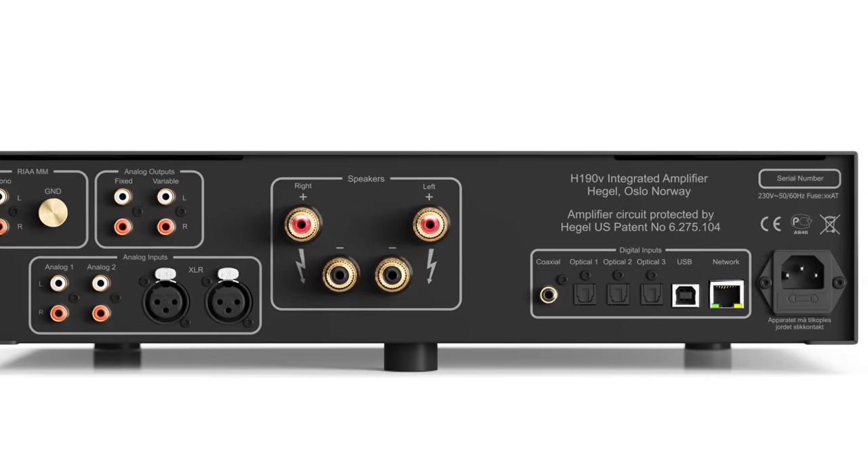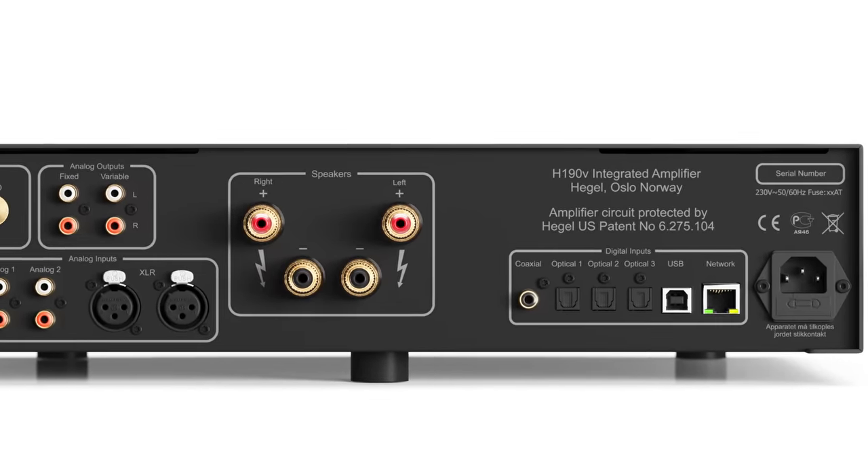Class A-B amps often sound properly balanced but have just a little bit of juice, or flab, or blur on the bone in the bass range. The Hegel manages to deliver this best-of-both-worlds idea, and I was seriously impressed.